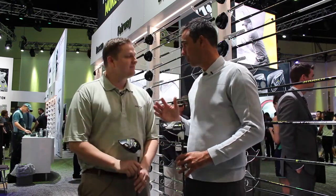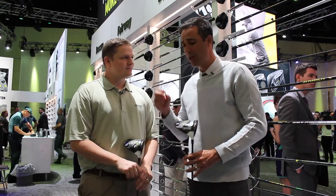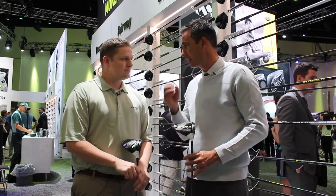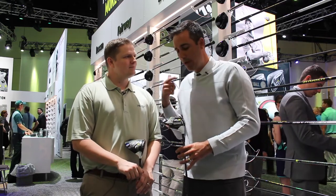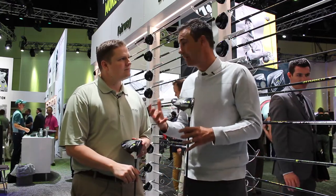M2 took the industry by storm, especially the second half of 2016. You saw it on tour. You saw all these guys gravitating towards this package that delivers a lot of distance, a lot of speed, but a ton of forgiveness. Even the best players in the world were gravitating towards it. So for us in the new M2, we had to advance that — we had to push the limits in terms of speed and forgiveness.